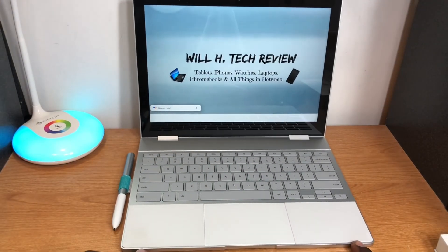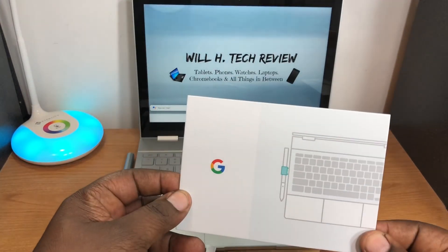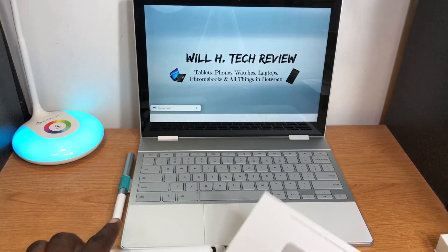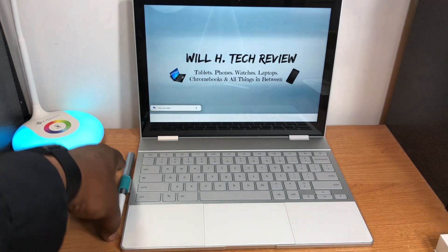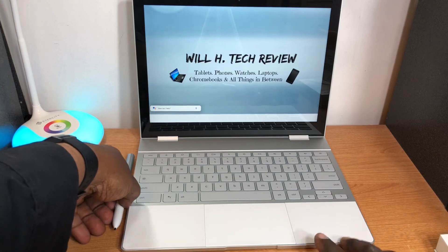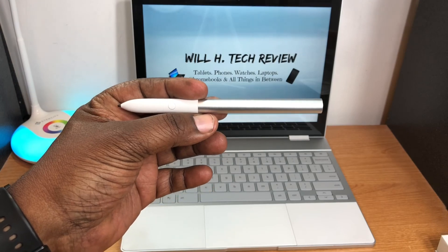Here's how the pen looks sitting in the clip on the Pixel Book. I got two holders since they sent me one after I requested it from Google's website. I'll link the information below. That's a first look at the Google Pixel Book Pen — thanks for watching, we'll catch you on the next video.